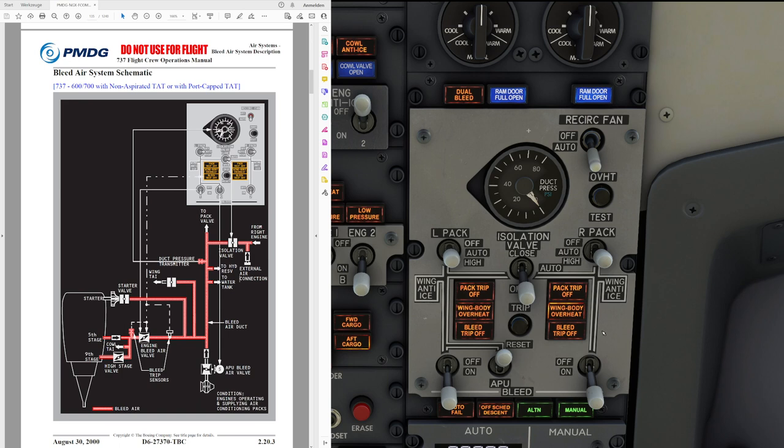Going on from here, we have a couple of warning lights available on the system. The pack trip-off light is not all that relevant for the bleed air system, so we are not going to talk about that one. But the other two are: the bleed trip-off and the wing body overheat.